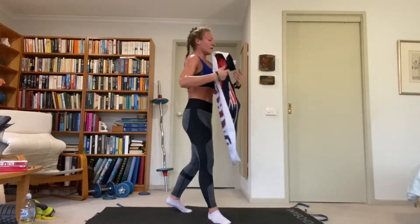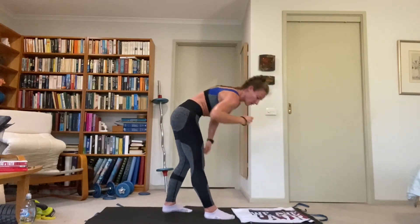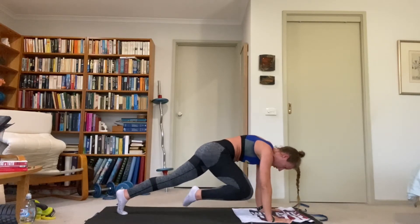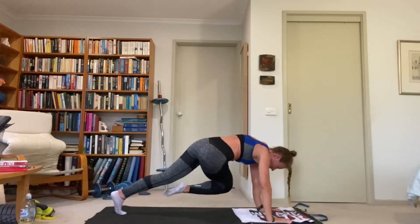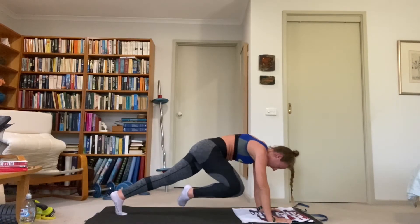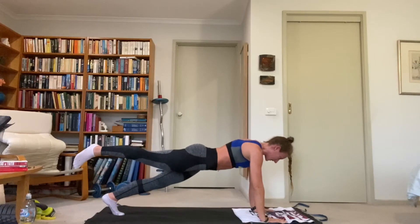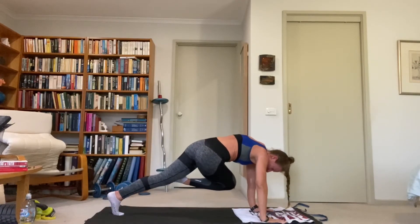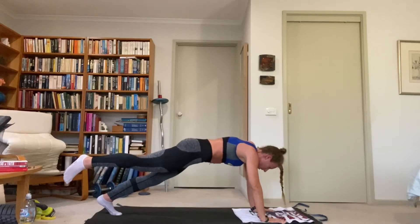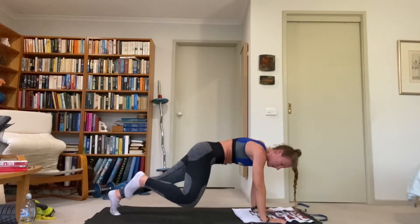Flipping over — right leg slow mountain climber circle. Right leg goes to the left elbow, then outside the right elbow and back, but it doesn't touch the ground. So circle, open and back — keep it off the ground. If you have to touch it down for a second, that's all right. Crunch cross body, hold, open to wide oblique, hold, back to extend, hold, then engage again. Great work — nearly there, push through.